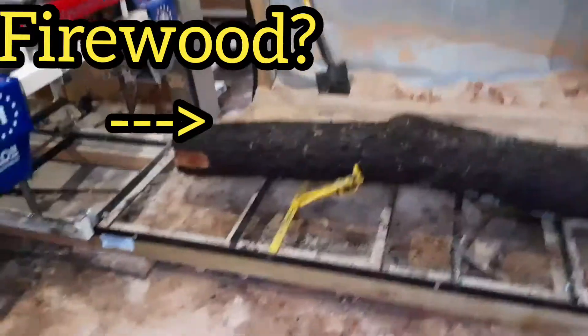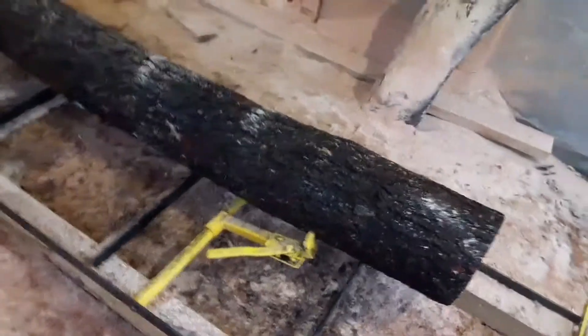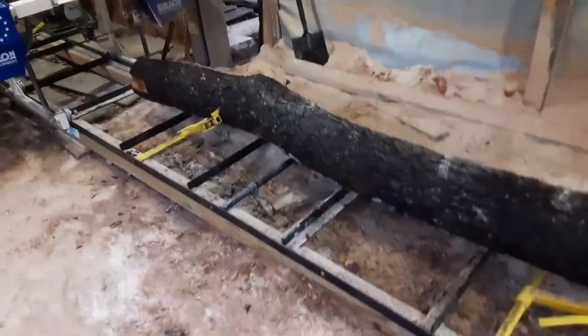We're going to cut up another log. This is about as crooked a log as you can get. It's crooked, it's bowed. But we're going to get some boards out of it. We'll see what we can manage to get out of it.